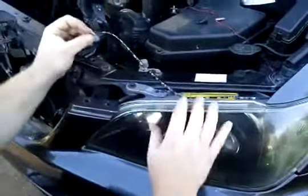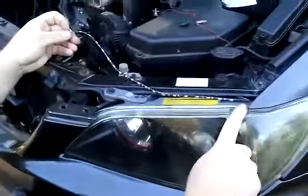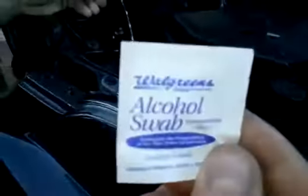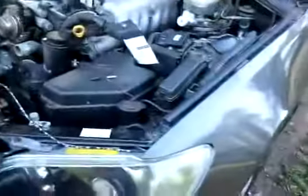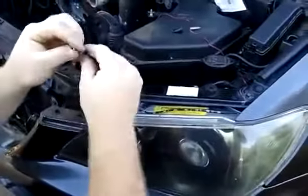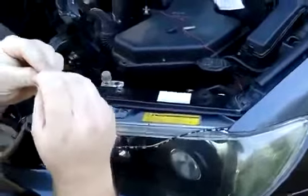Once you're ready, take an alcohol swab pad, which comes with the kit. Then you're going to clean the surface as best you can — get rid of all the dirt, because this won't stick unless you get rid of the dirt.